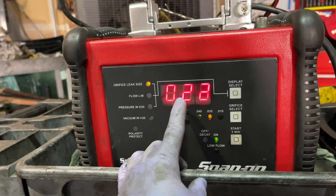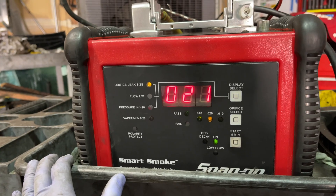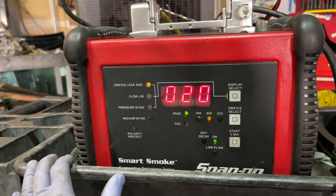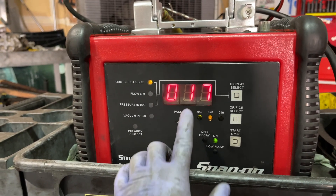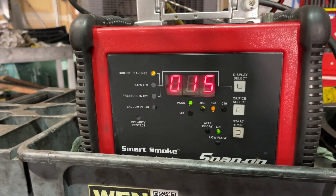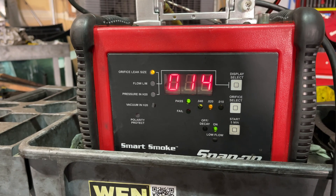This number should come down below 0.020. What it's doing right here is filling up the whole system and pressurizing it. This is almost like a fuel tank pressure sensor built into this machine. The pressure and air is building up. So now here we're passing. If this number was above 20, we would know that we have some kind of leak problem. But it's below 20, so we have no leaks on this system.